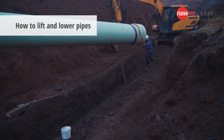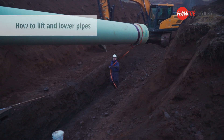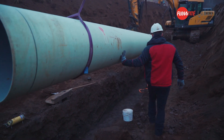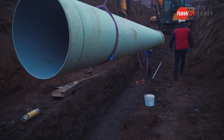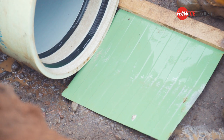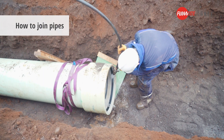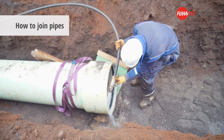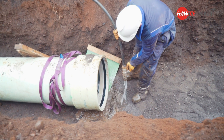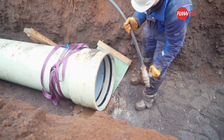Lift the pipes using two certified lifting slings. Attach a rope or sling to one end of the pipe to help when steering the pipe. Prevent gravel from entering the coupling using the separating device. Clean the grooves and rubber gasket rings — on this site, water was available nearby, though a sweeping brush is also common.